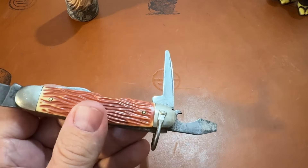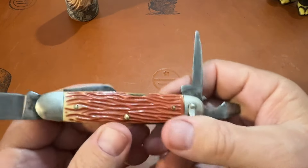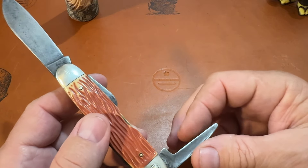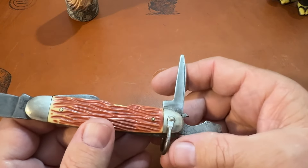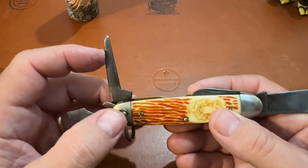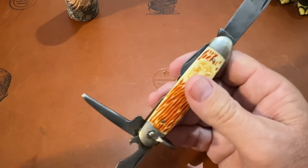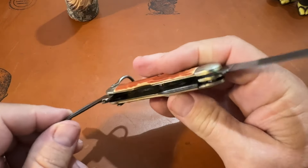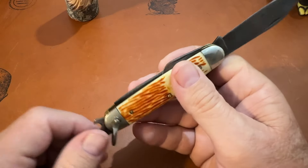It's got the awl — or whatever they call it — right here. You can use this to punch holes with. This seems like it's been sharpened just a little bit. It's basically a punch blade or an awl — I don't know what the official name is. It's got some great snap on it. You can punch leather or whatever you need to punch.